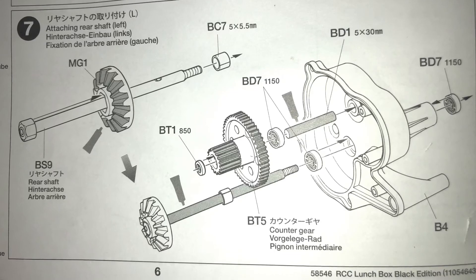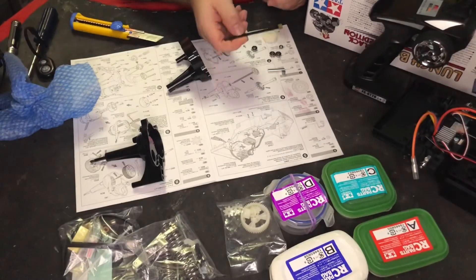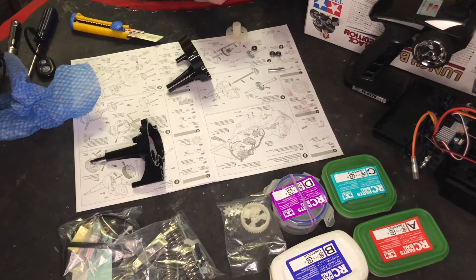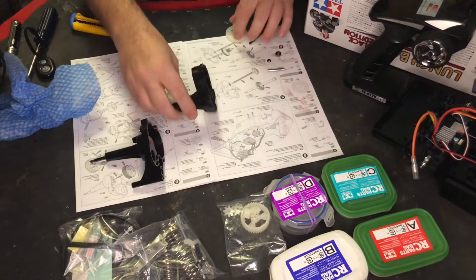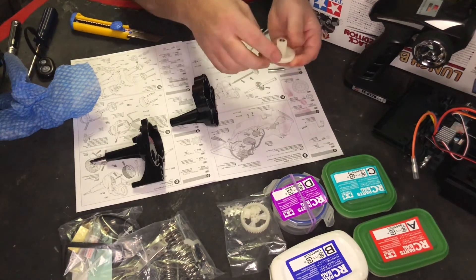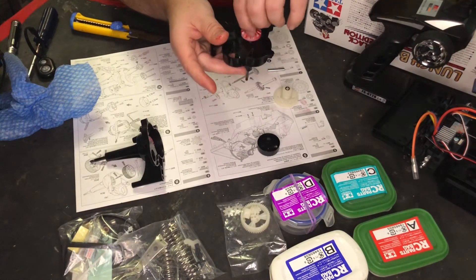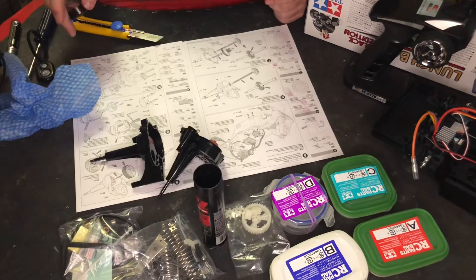Step seven. Instead of BD7 plastic bushings, I'll be using bearings. And instead of their metal bushing, I'll be using a bearing for that as well. Once again, another one of these. We're going to get it all greased up. This side is going to get the spacer. This bearing goes in here, and then this bearing goes in back here, and this bearing goes in the front. Now we're going to get all greased up — that's so silky. Grease up the threads in there. And that's about it for step seven.